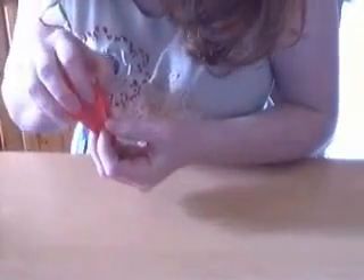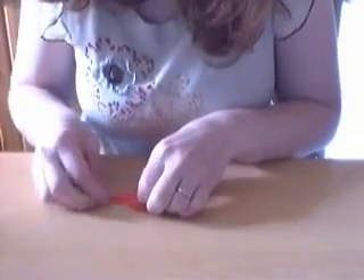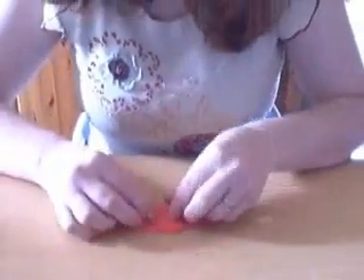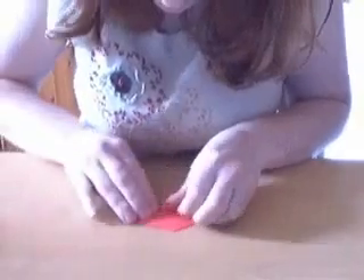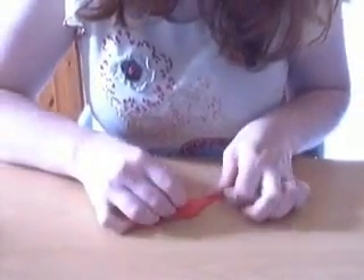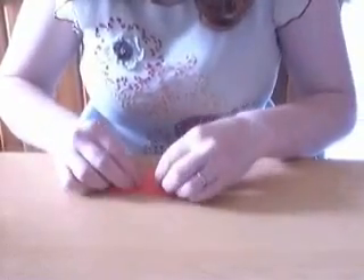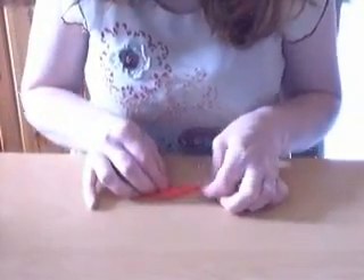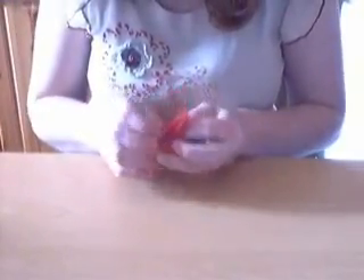So we're now going to work on each of these flaps. This is the open side - turn it around. We're going to fold this edge to the central crease there, like so. Do that on the other side. And this is what you get. I'm going to do that on each of those flaps. And that's the third one, and finally the last one.